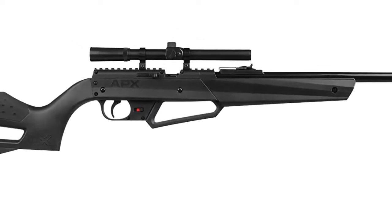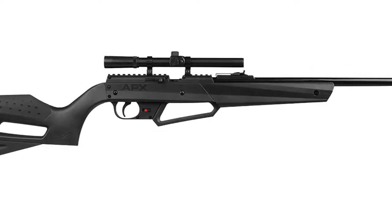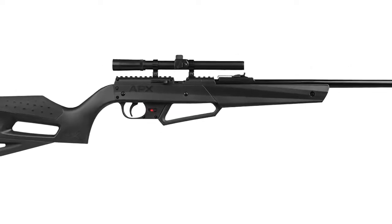Dual caliber — the Sportsman 900 comes with a 50 BB reservoir and a chamber capable of shooting pellets. Shoot pellets for the most accurate performance.